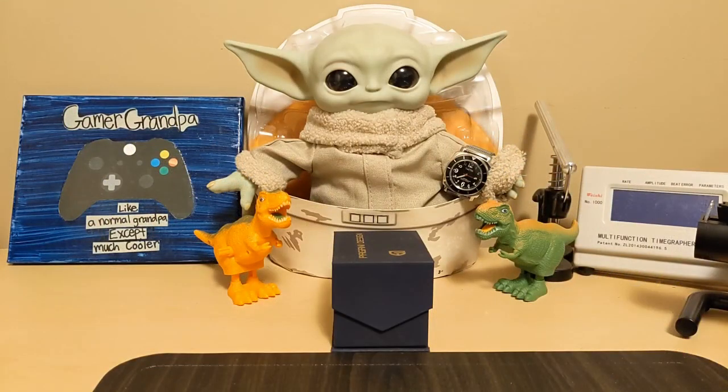Hello, this is the Watchdog, and welcome back to Fun with Watches — if watches weren't fun, you'd only need one. Today we're going to review the Pagani Design PD-1638 skeleton watch.